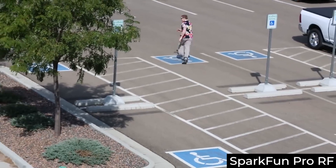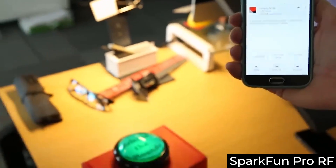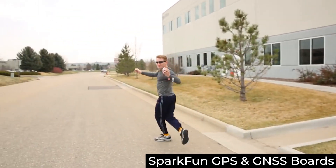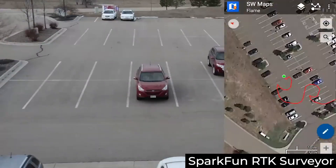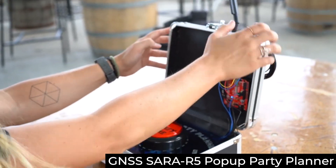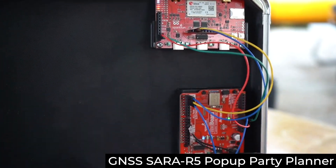I've used GNSS modules to make sure I didn't wander too far from the office, to keep track of how fast I was running and encouraging me if I slowed down. I drew the Spark Fun logo in our parking lot in giant scale. I even used a GNSS module to make a pop-up party planner.